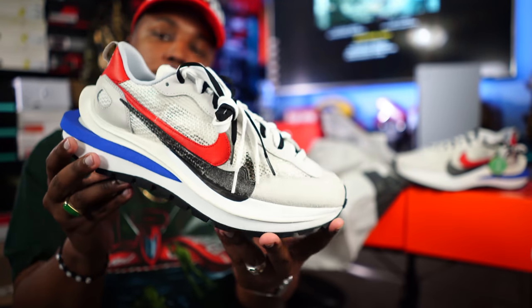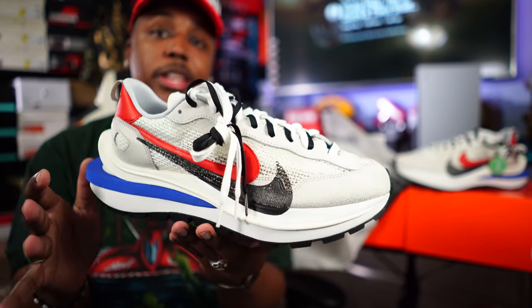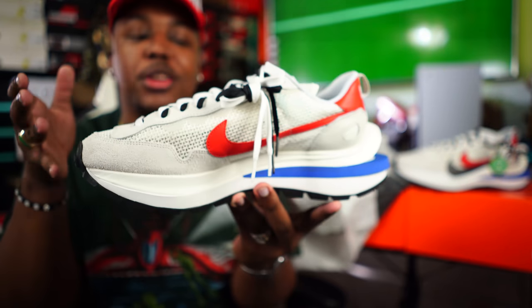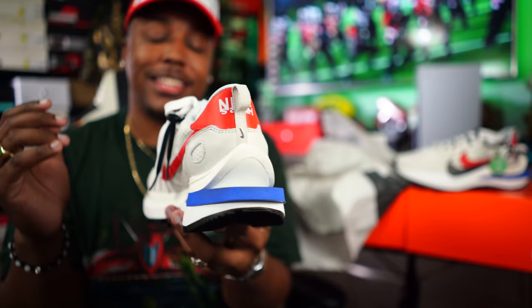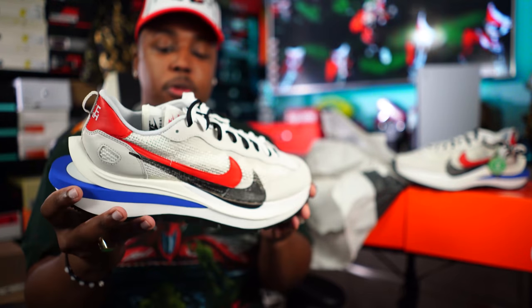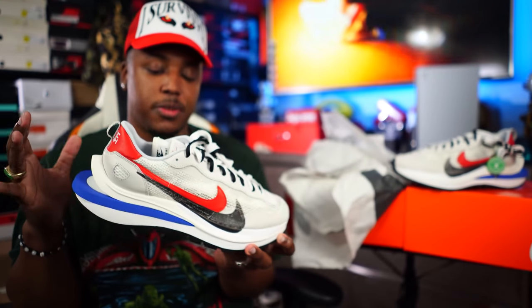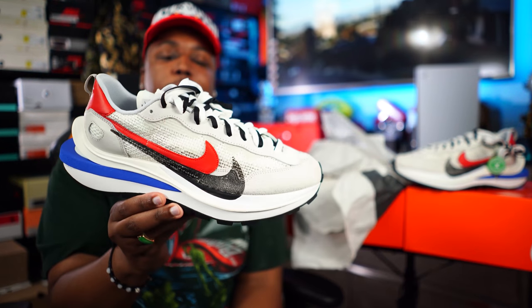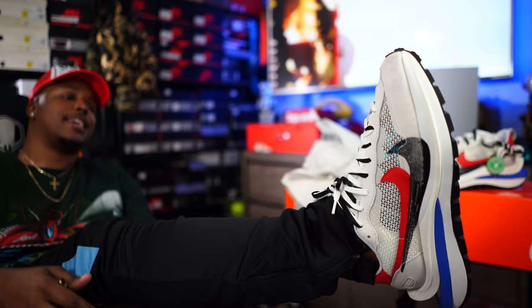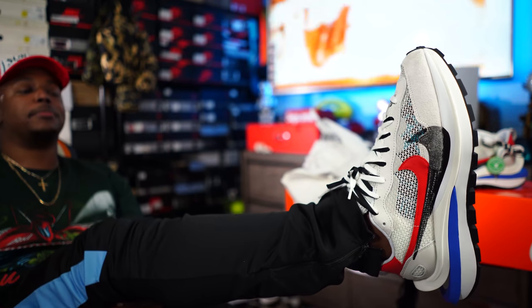This is just something totally different than most of the stuff I've been copping all year, which is why I've been so excited. With this big soul they definitely give that Triple S vibe — but for a lot less. I think retail is going to be $180. To me this is definitely a cop. Last year the Sakai Waffles was my favorite shoe of the year. Let me just go ahead and try them on — and yes, I can confirm they fit true to size. These things are thick on feet.